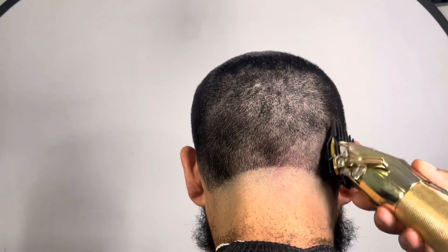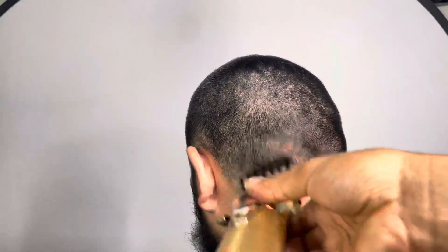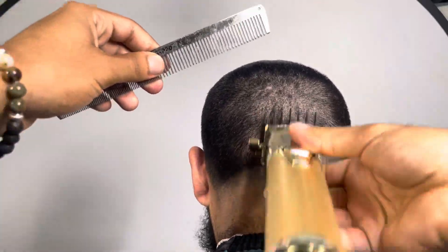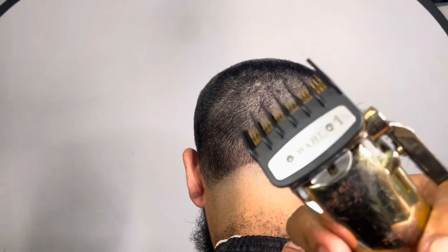As you guys can see, I do my fade down method. We did a two guard against the grain on his head. And now, for safety reasons, I'm just going again with the two guard, and then I'm about to work my way down.